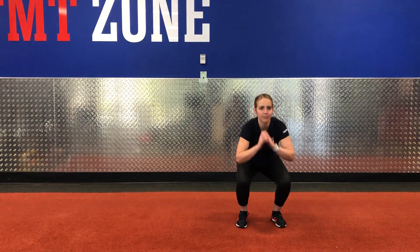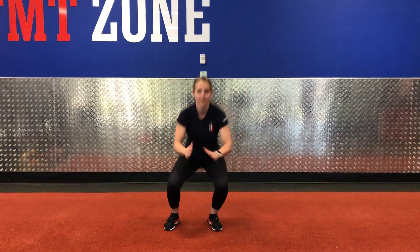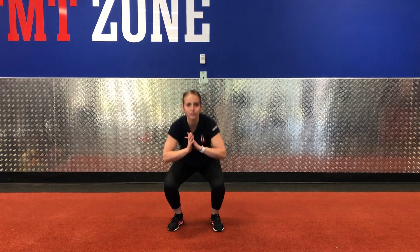Your first exercise is a squat jump into a lateral jump. If you'd prefer, you can just do squats on the spot.